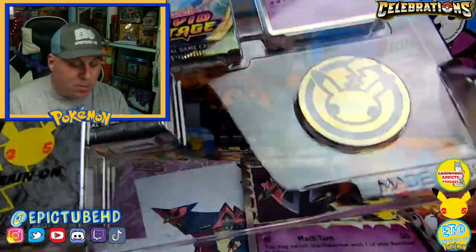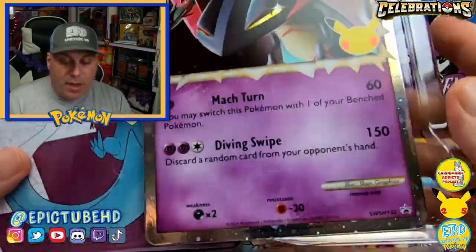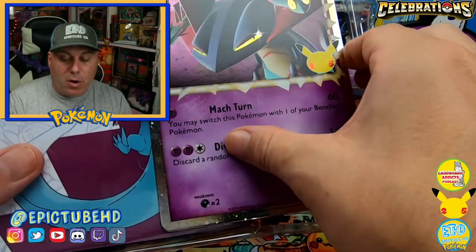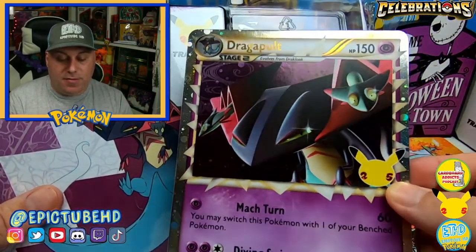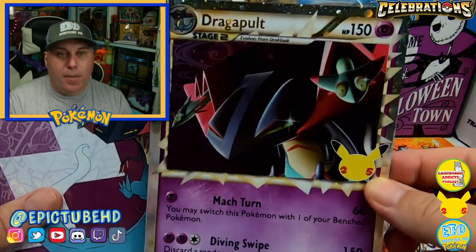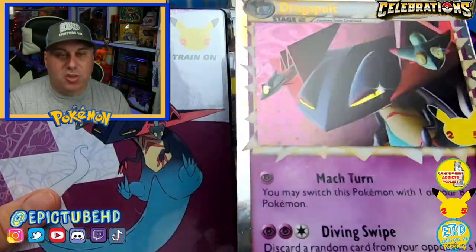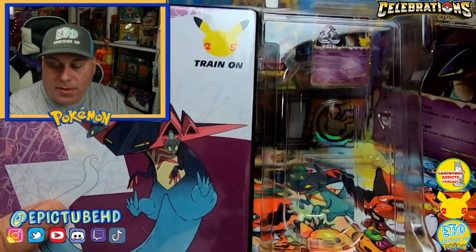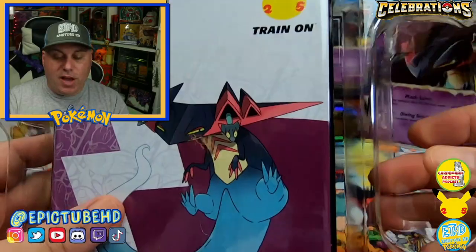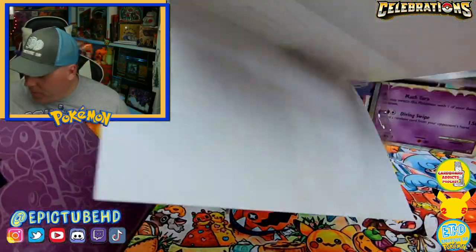Here we go, got the box pulled apart. We get a gorgeous looking jumbo card — a jumbo mini card now, because these aren't the size of the original ones that used to come out — but it's really cool they put all that effort into making it just as cool as the normal cards. Then here we go with the binder, which is really cool.